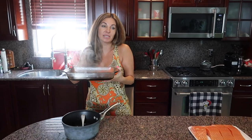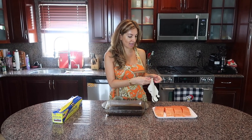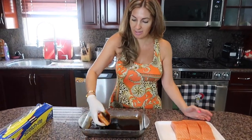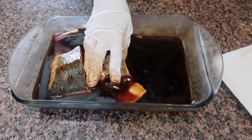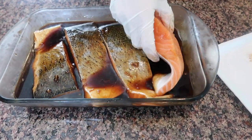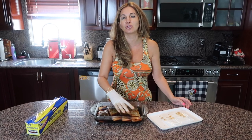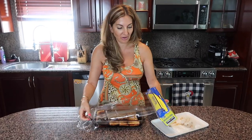My sauce is cold now and it's time to marinate my salmon. I place it skin-side down first, then flip it skin-side up so the meat is fully covered in the marinade. We need to marinate it for 15 minutes to half an hour — this doesn't need to marinate for hours or overnight like some recipes say, because the fish is delicate. Fifteen minutes is more than enough.